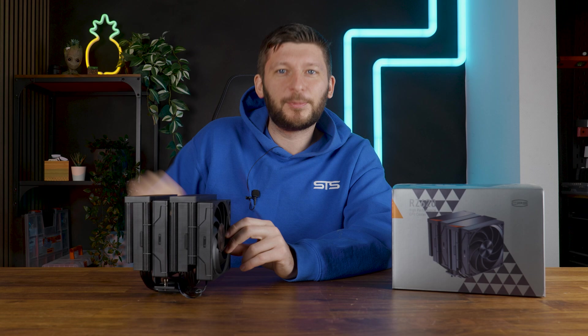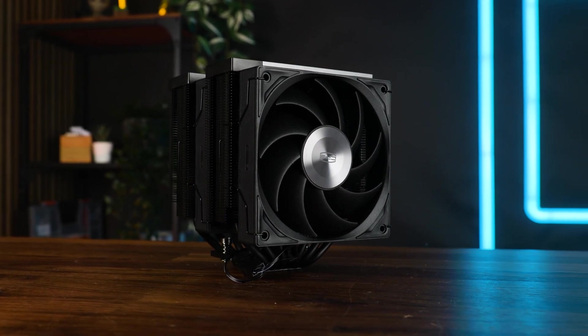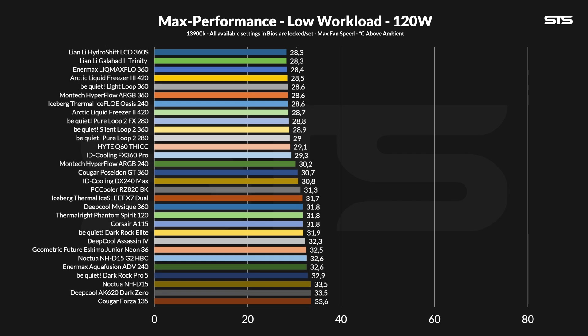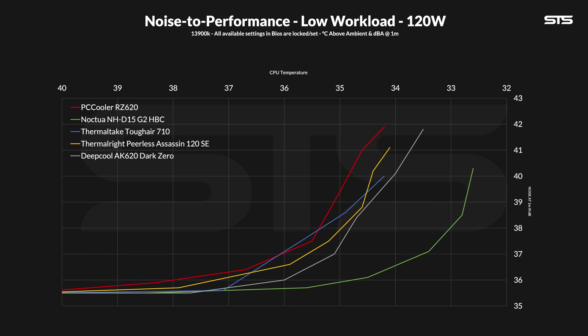Let's see how this six-unisized-heatpipe cooler from PC Cooler performs. First up is Intel, benchmarked on a 3900K with three presets: 120, 250, and 320W. At 120W — gaming loads — the RZ620 managed to keep the chip at 34.2 degrees C above ambient. That's within the margin of error of a Thermalright Peerless Assassin 120 SE, so not bad, though better alternatives exist like the Deepcool AK620 or Noctua NH-D15. On the noise-to-performance curve, it's close but not quite there, glued against the AK620 and Peerless Assassin but never quite reaching them — except it does beat the Thermaltake Tough Air 710, a 7-heat-pipe cooler, which says more about that cooler than this one.